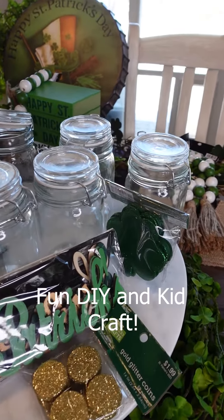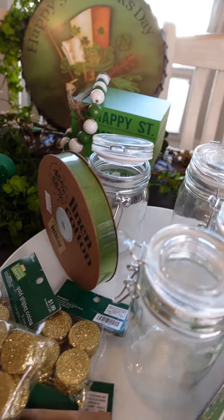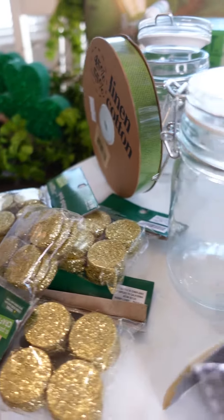Here's all the stuff we're gonna use for the DIY St. Patrick's Day jars. We're gonna have little gold jars, some green ribbon, moss inside on the bottom, and the coins will sit on those.